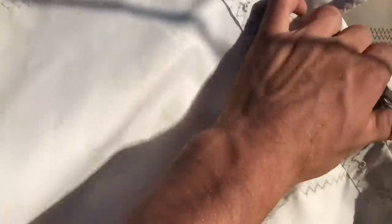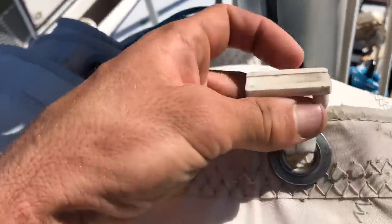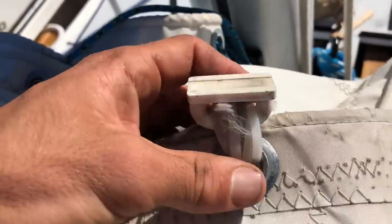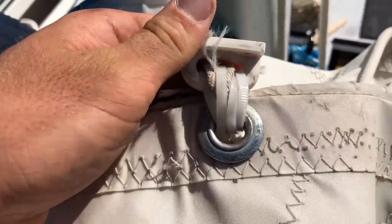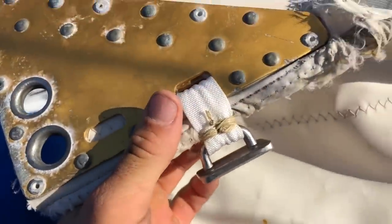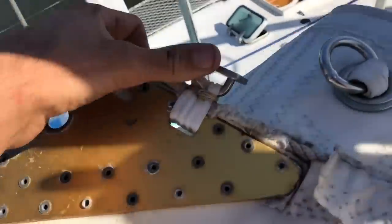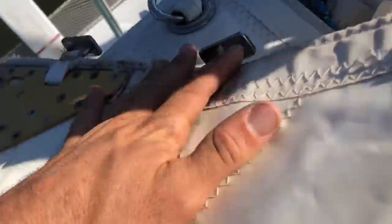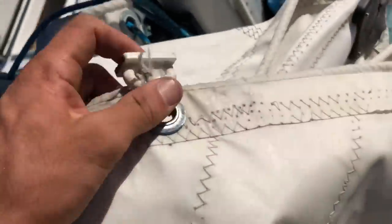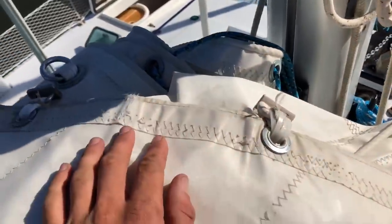In the meantime, the previous owner had used zip ties where the webbing started to fail. I replaced almost all of those with new webbing - I think I did an okay job for my first time. There were like five or six of them like that. This is the only one left - just going to put it back on here.